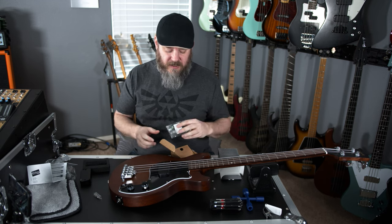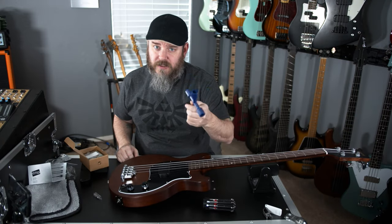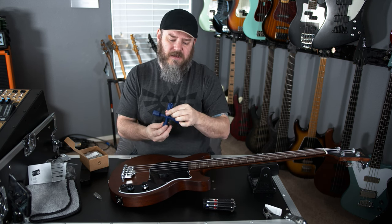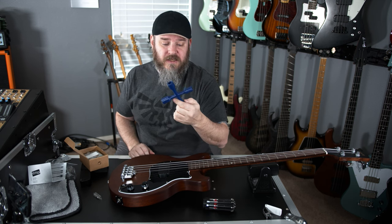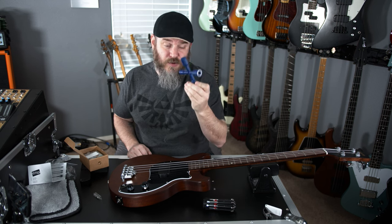We've got a couple of tools on the workbench. We've got a multi-screwdriver. We've got this great 3D-printed, sort of like a mini tire iron for guitar-shaped nuts. I did not 3D-print this — it's from another small business that does 3D-printed utility stuff, and it's pretty cool.